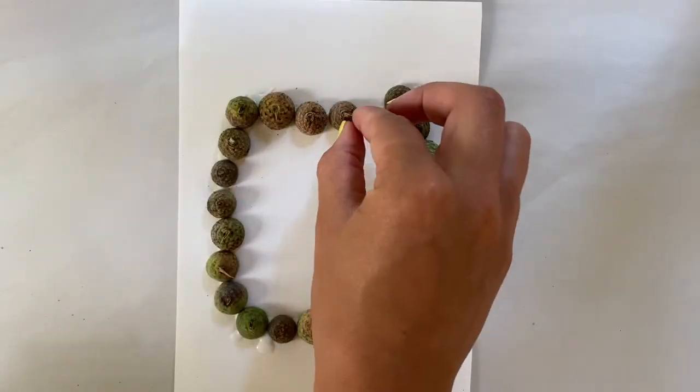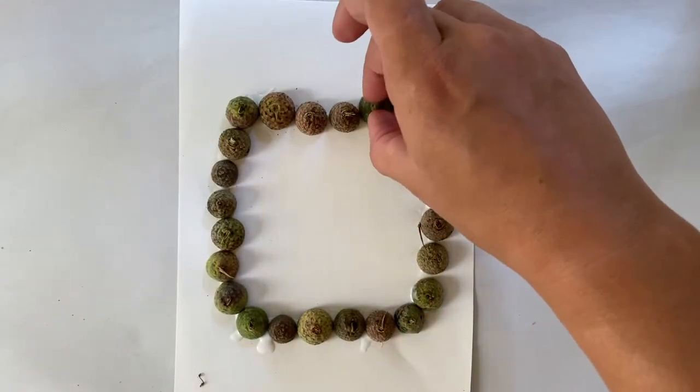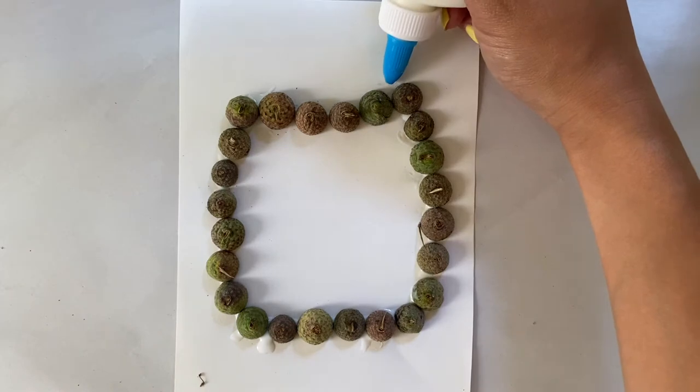Remember, you can make any design that you like, so go wild with your imagination.